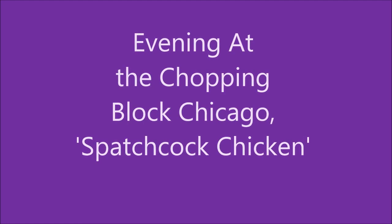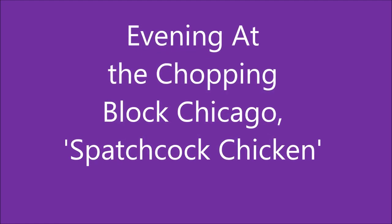So we're doing Autumn Harvest — that is the name of our class tonight. In this particular class, we are doing what's called spatchcock. If you've never heard that word before, just look it up. I know it's hilariously funny. Spatchcock. So spatchcock is what we're doing with this chicken.